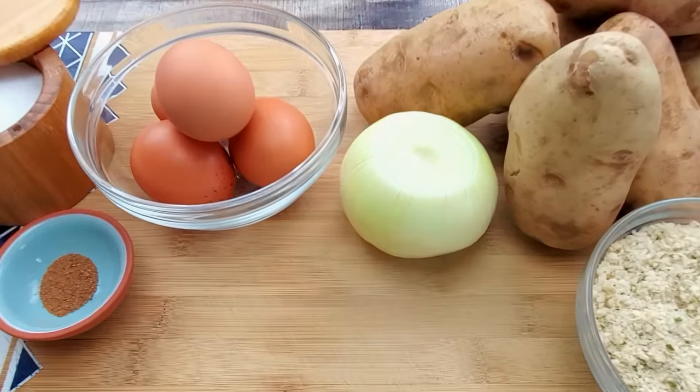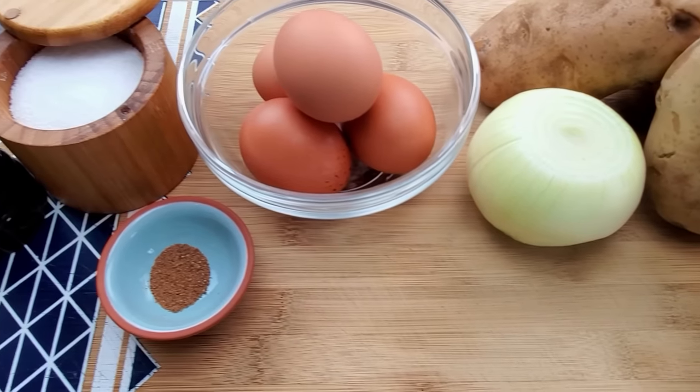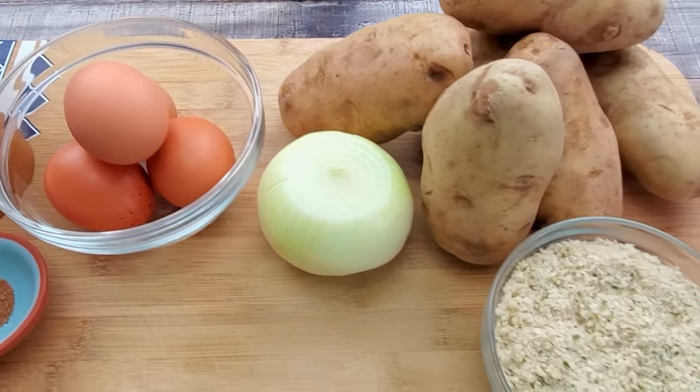Hello everyone and welcome back to Lounging with Lenny. My name is Lenny and today I'm making potato latkes, so stay tuned and enjoy this beautiful video. You can't go wrong with these crispy hot potato latkes — a fast and easy potato recipe for the holiday.